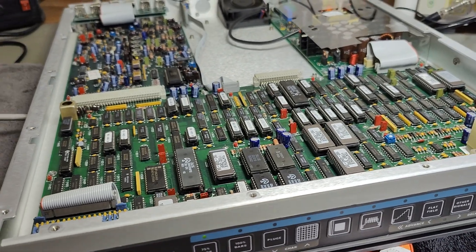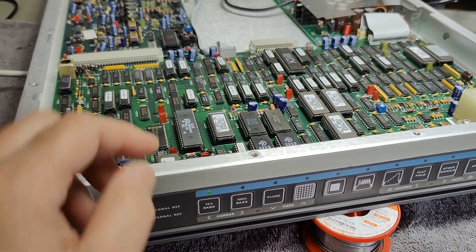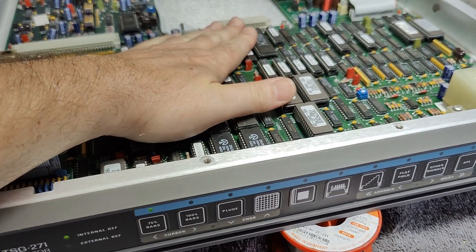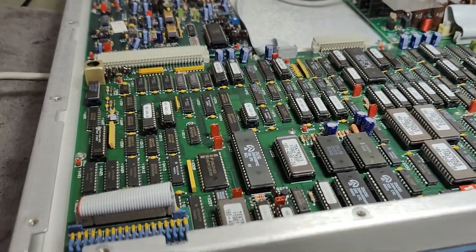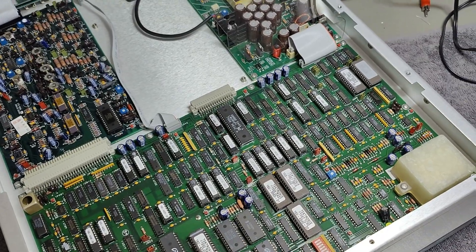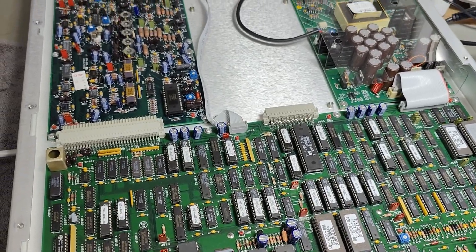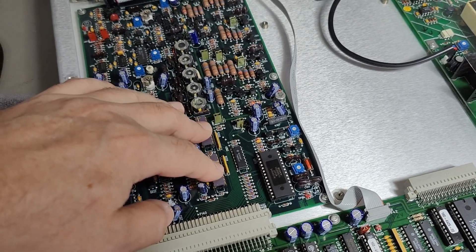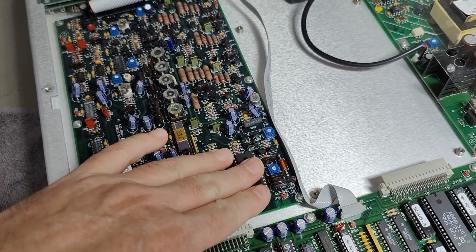It's using 49 watts and everything I touch is burning hot - it's amazing. But of course this is not CMOS, it's all TTL and MOS circuits from the 80s and early 90s, so that is why it's using a lot of power. I think those will be the digital-to-analog converters and I can't even touch them they're that warm.